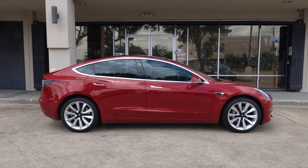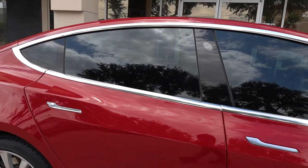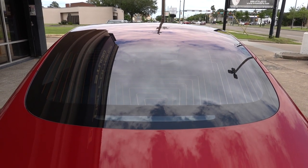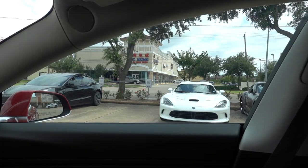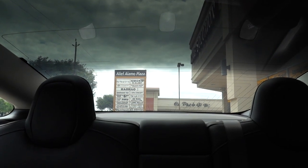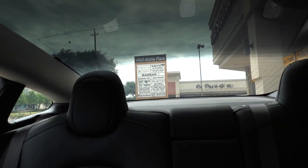We kept it pretty simple with this one — set at 33 on the sides and the back. This is the darkest you can go legally in Texas. It gives you a nice bit of privacy without being too dark, and of course the heat rejection is no joke. Here's looking through the side window, and this is looking through the back window. The whole back window is done, not just the bottom portion.